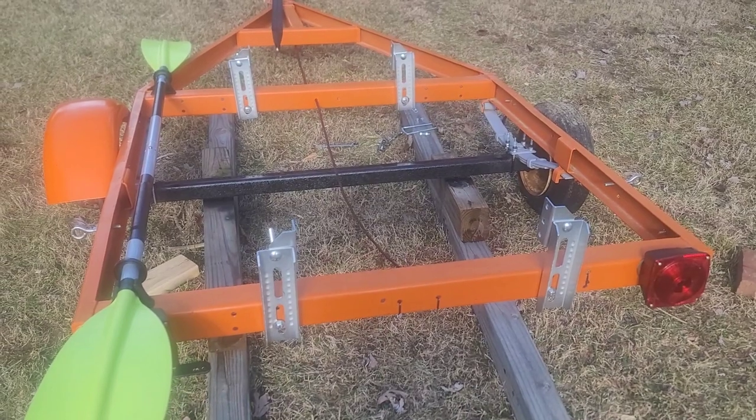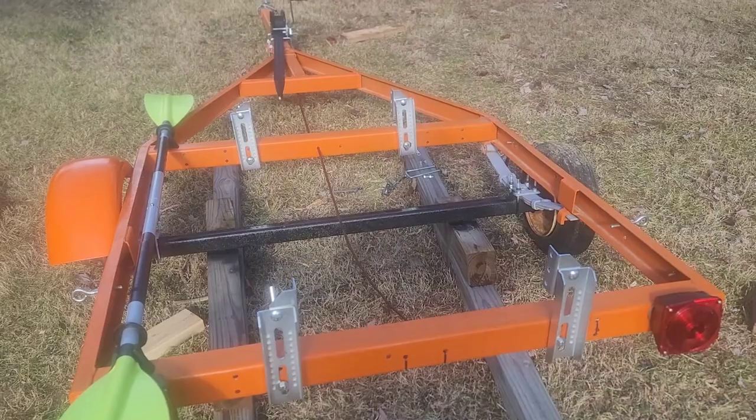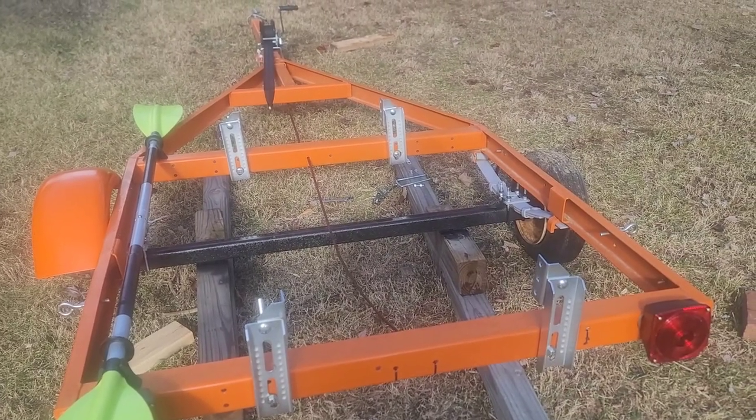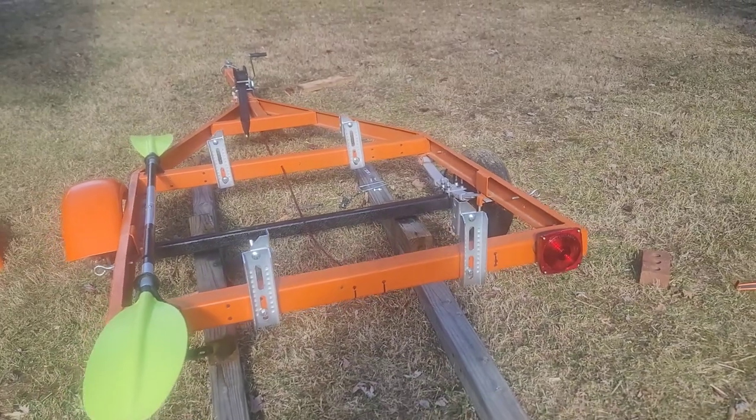As you can see, I only have the one screw in there. So most likely I'm going to end up putting U-bolts through there and just winging it with that.